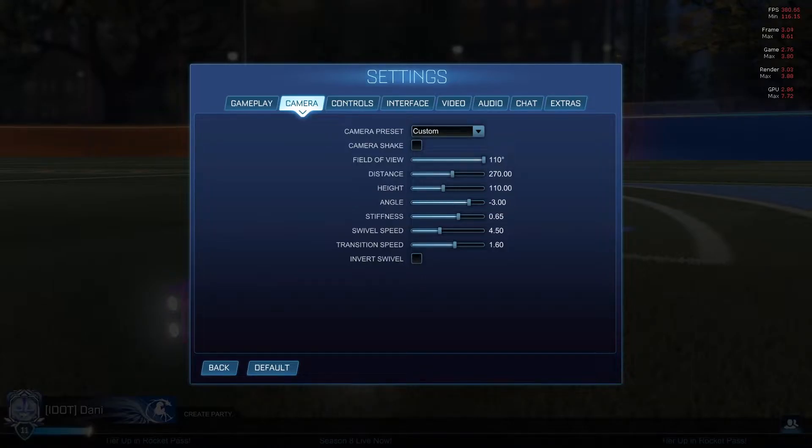Most people probably will have it either way higher or way lower. I find 0.65 works for me. Swivel speed: 4.5, and transition speed: 1.6. Invert swivel is disabled.